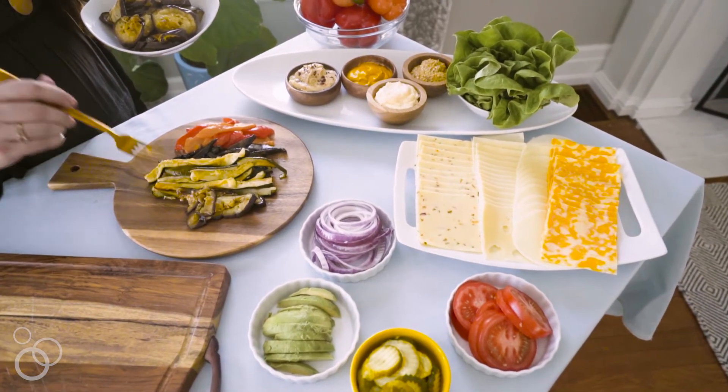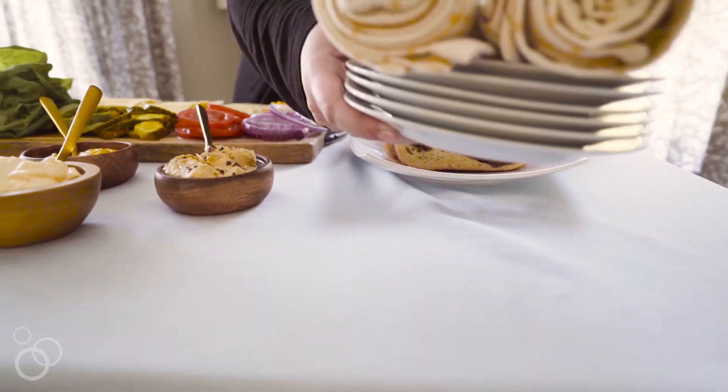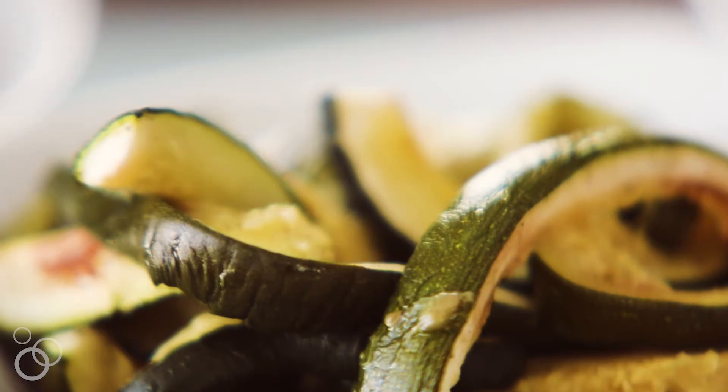One of my favorite ways to entertain is with some kind of food station. It makes it really simple to prep your food in advance, and then your friends can just come in, grab a drink, make a plate, and you're not stuck in the kitchen timing dishes and trying to roll out food on time.